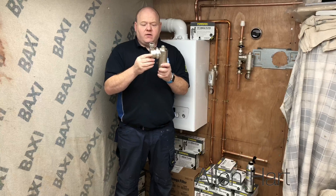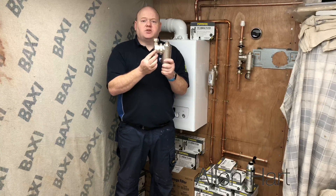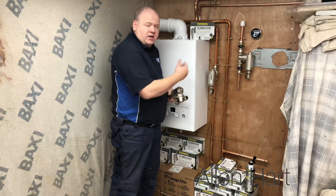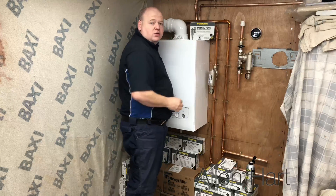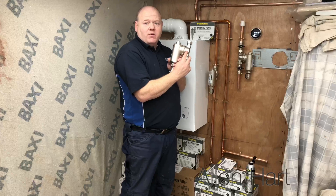When you look at the valve, it's got an arrow on it. You need to make sure the arrow is the right way around. In this particular situation, our return is going back to the boiler in that direction, so we need to make sure that the arrow is pointing the right way.